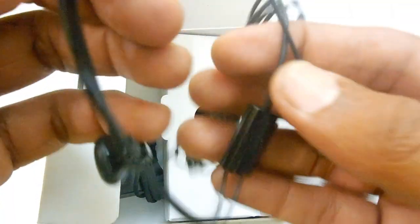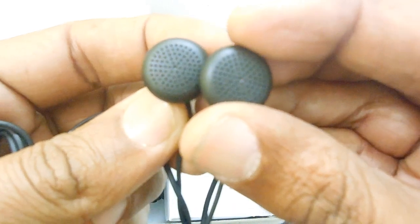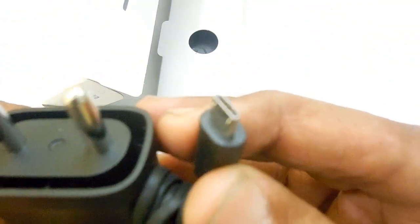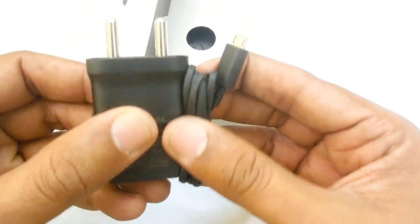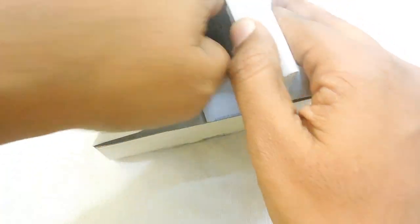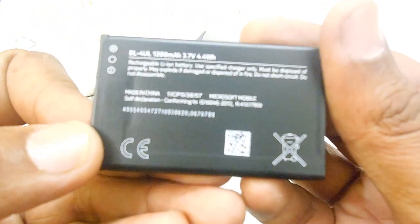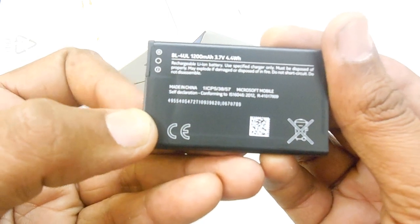The build quality of the phone from Nokia looks pretty good. Inside the box there is a wall mount charger with a USB 2.0 port for charging. There is also a battery which you need to insert to run the smartphone — this is a BL4UL battery with 1200 milliamp-hours capacity.